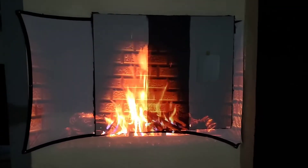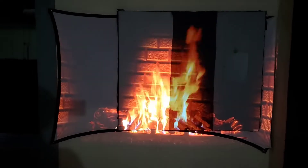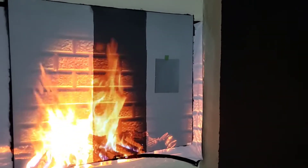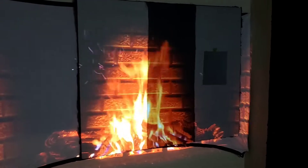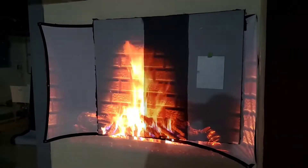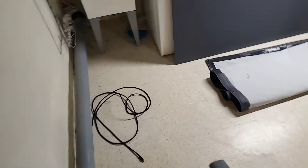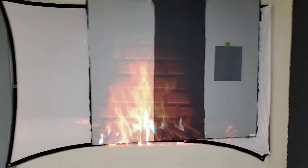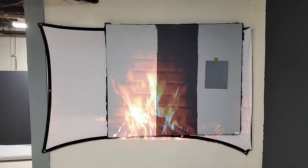They don't have ambient light projection technology, which means you have to sit in the dark. You can see this for yourself — this is just with a little bit of light in the environment and it can't pull contrast. Even going to the highest contrast setting, even bringing my projector down to 25,000 to 1 contrast, it doesn't make a difference — you're not going to be able to pull that contrast.